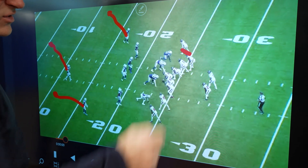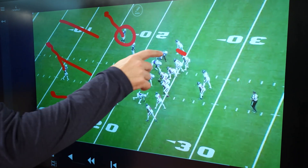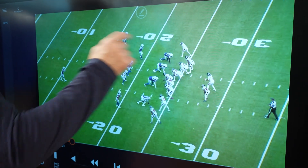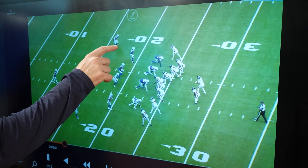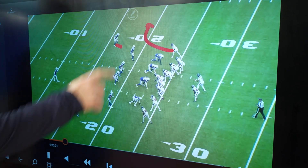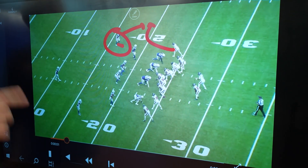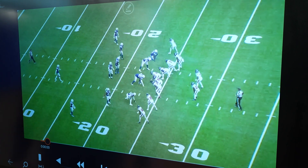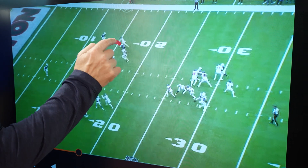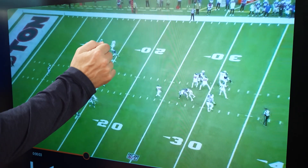Now, with Tank, with this condensed split, it puts this guy in a lot of trouble, especially with some open field here, because he's got to respect that post by Tank — it's going to be tough for him to stay on top of that post. So you can see he's got inside leverage, so he's going to take that away. And if Tank does break to the outside, this DB's thinking, I'm good, I can get there. Bad move, because here's what's going to happen. Tank's going to get on him right there, widen him a little bit, and then you can see it's very subtle, but you can see Tank start to the outside and then break in.